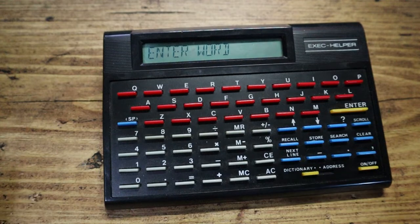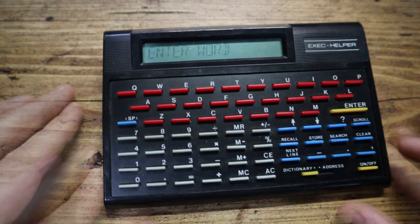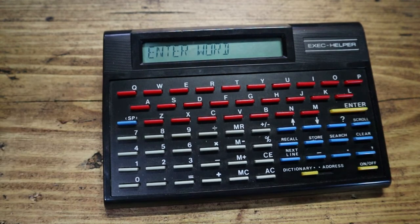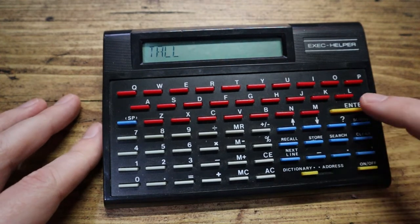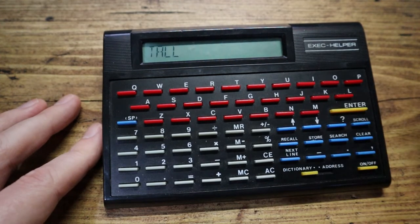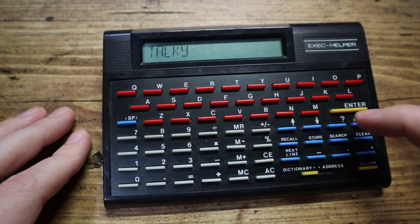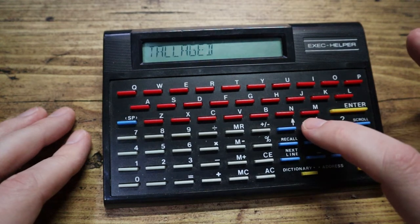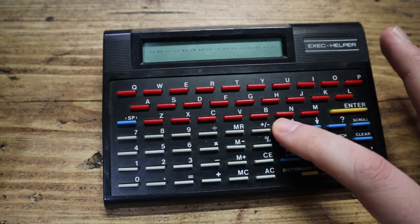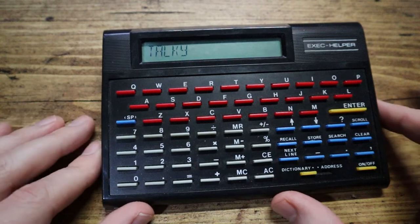So you can see down here it says dictionary and address — I guess it's an address book and a dictionary. Let's type in a word: 'tall'. You don't press search, you think you would, but you press enter. And there we are, we've got the word 'tall'. Then if I press up and down I can go through other words — talage, talaged, talaging.